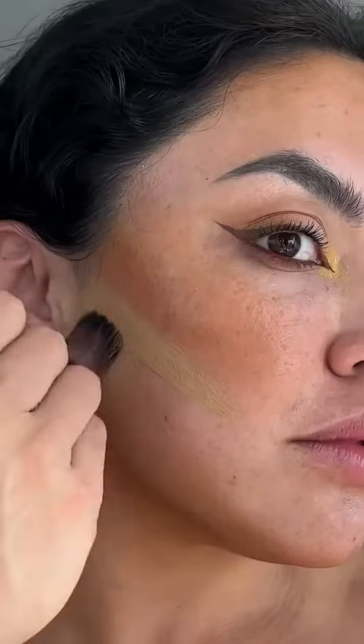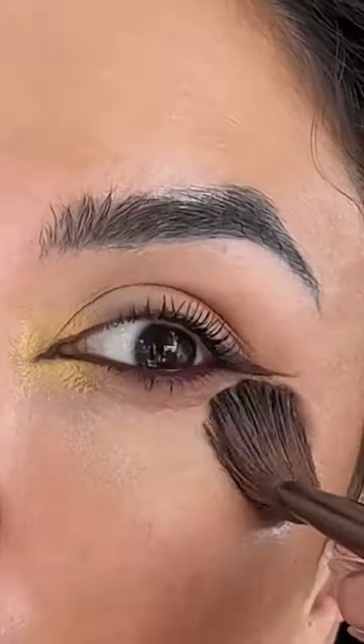Reverse contour is my go-to — I love the way it looks more natural. Instead of putting it over makeup, I'm going in with a tinted moisturizer for that extra protection and blending out with a powder puff. If you haven't tried this method, be sure to try it and let me know if you like it in the comments.